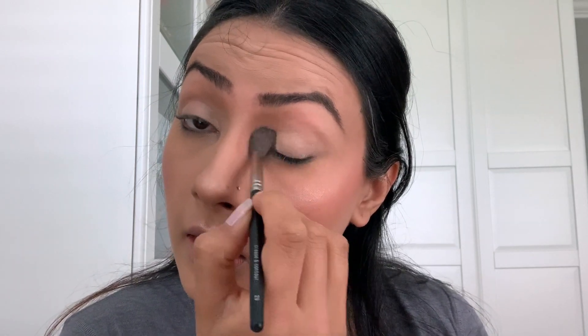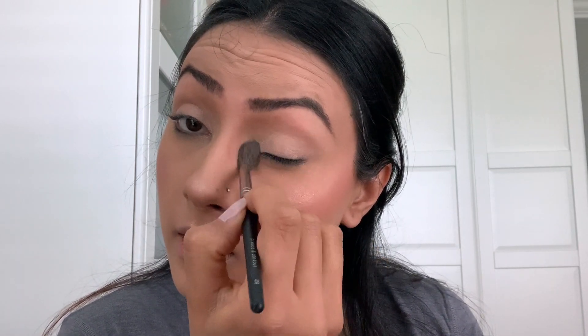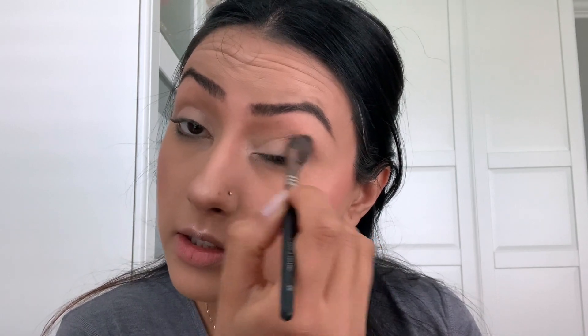With my highlighter I also like to do my lid — I take it right below the crease in the inner corner. Just back and forth, really get it in the inner corner and on the lid.